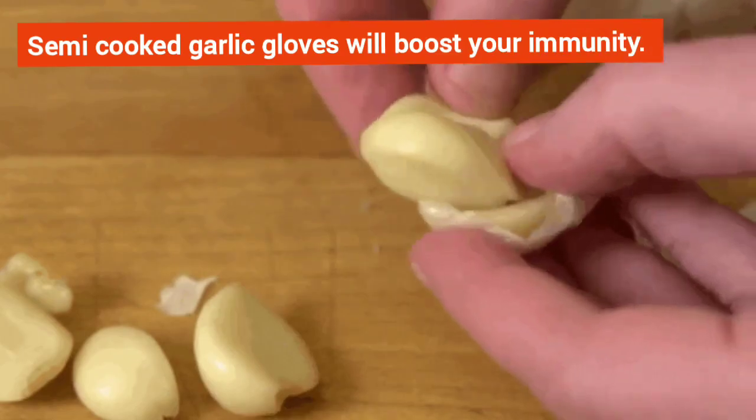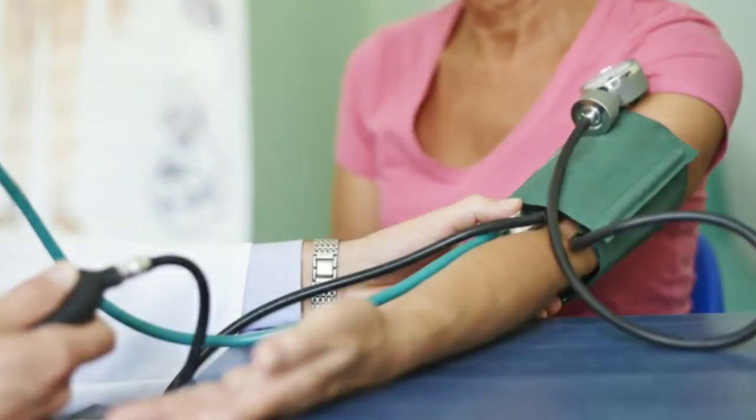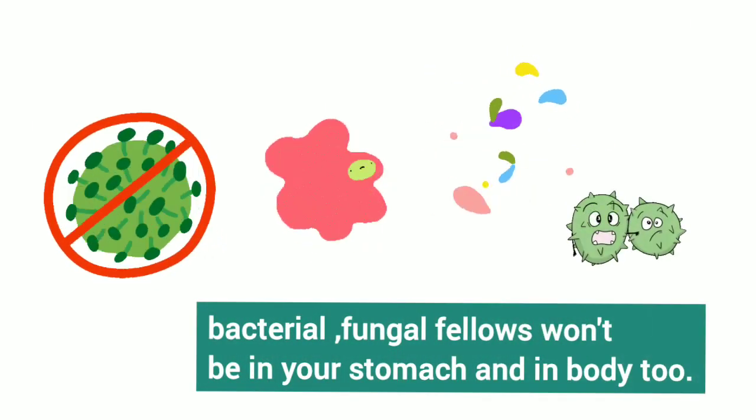Semi-cooked garlic cloves will boost your immunity. Have 5 to 10 cloves in the morning. Your blood pressure will be in a stable state. Bacterial and fungal infections won't persist in your stomach or body.